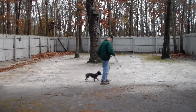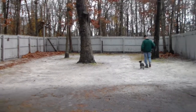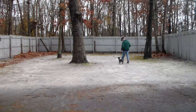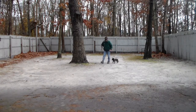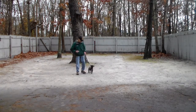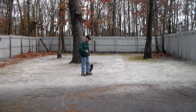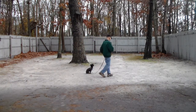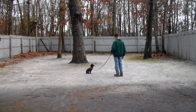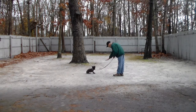She gets back to heel position. And this is going to be our distance down. Fred puts Lila into a sit-stay, goes out to the end of the six-foot training leash, and uses his right hand with the one-word firm command to down.